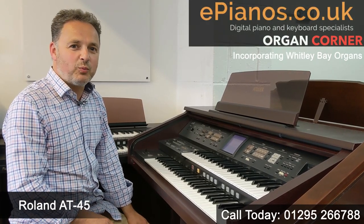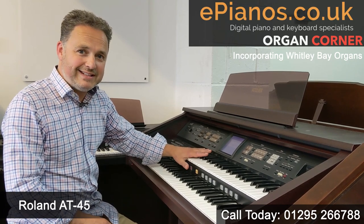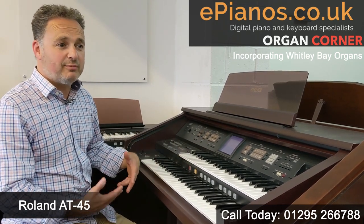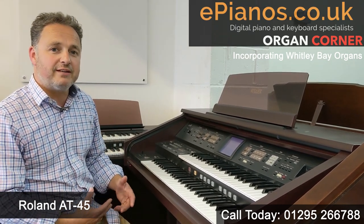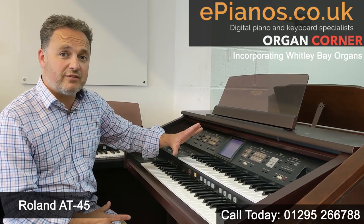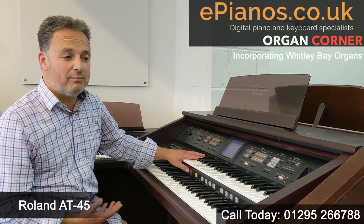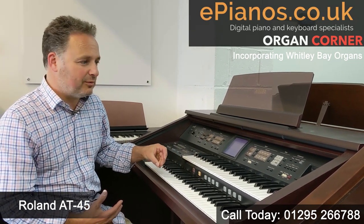Hi, I'm David Cooper from ePianos and Whitley Bay Organs. Today I'm going to show you a Roland AT45. It's one of the Atelier range, which is a much more modern range. Roland are quite a big electronics company, very big in effects for guitars and other instruments and also amplification. Their electronics are very high quality and the Roland Ateliers are quite a modern range of organs, one of the last to stop making them.